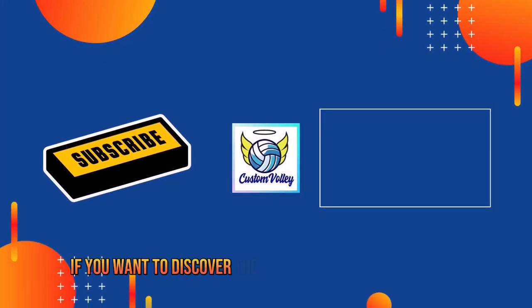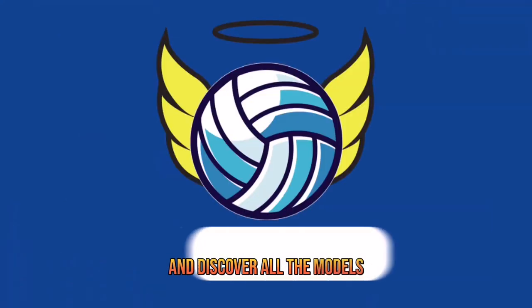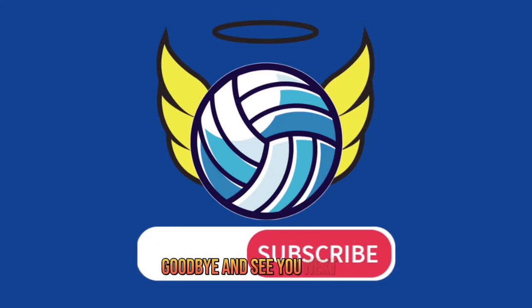If you want to discover the best volleyball shoe models, click on our playlist to discover all the models. Subscribe and leave a like if you enjoyed the video. Goodbye and see you next time.